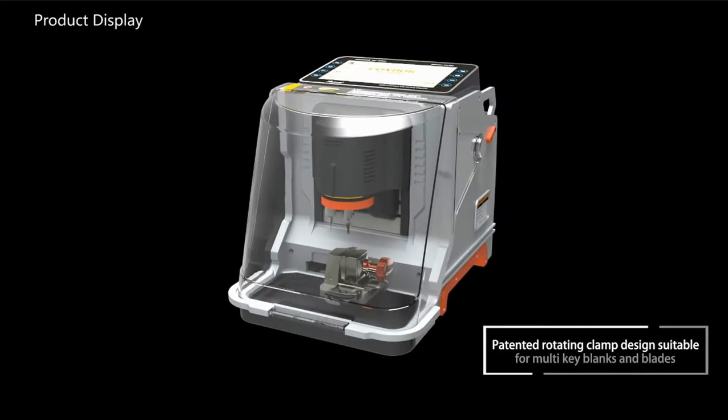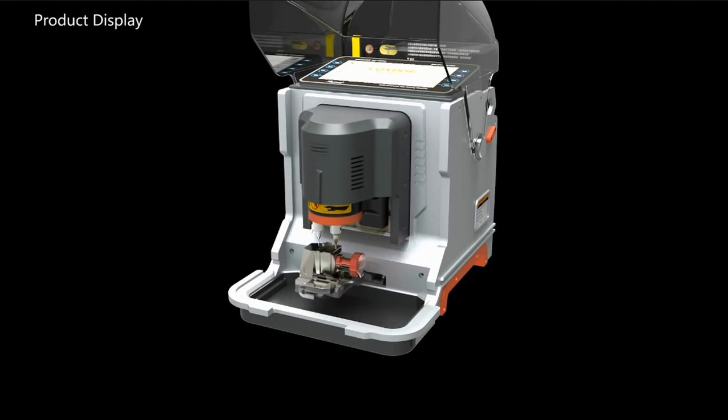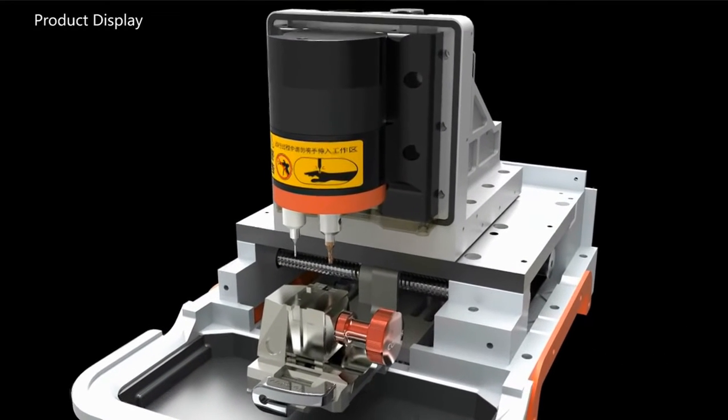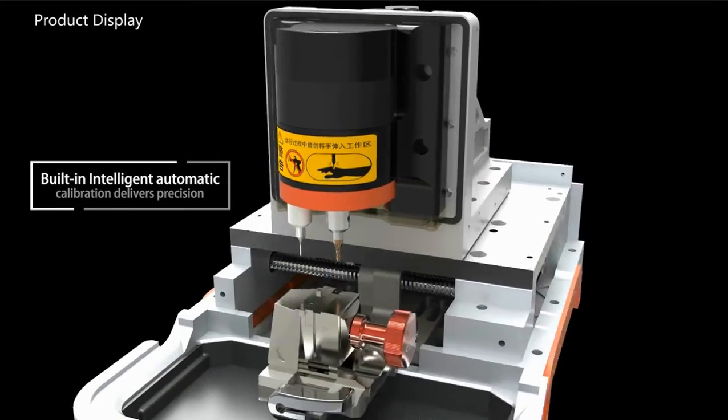Patented Rotating Column Design suitable for multi-key blanks and blades. Independent anchor ports for cutter and detection probe. Building intelligent automatic calibration delivers precision.